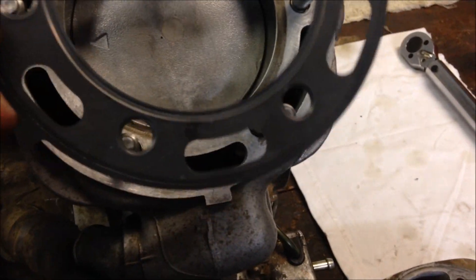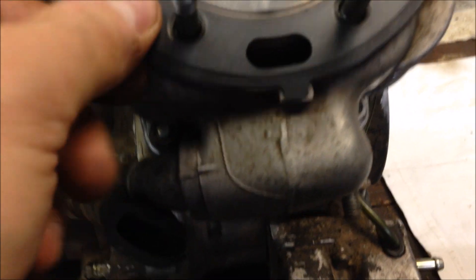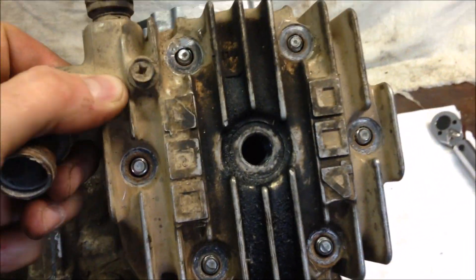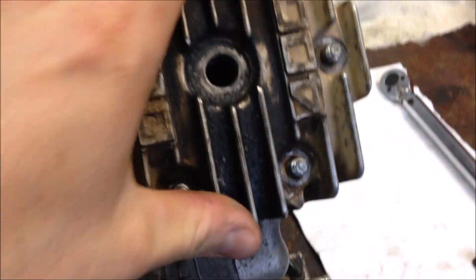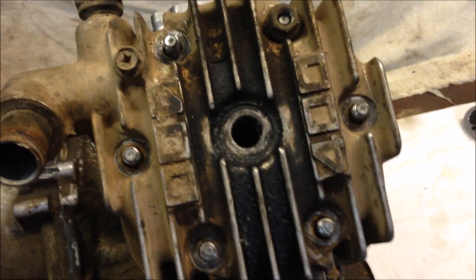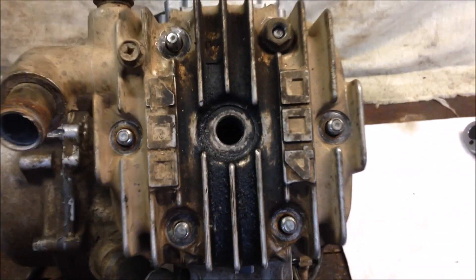After your cylinder is torqued down, throw your head gasket on. Make sure this tab is in the front. Then throw your head on — the temp sensor goes to the back. Install your 6 nuts and torque those down to spec. The spec for the head is 18 to 20 foot-pounds.